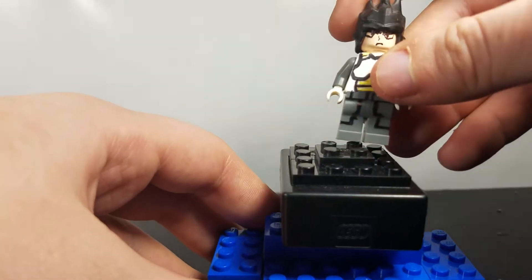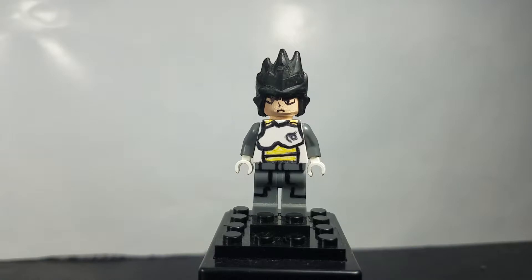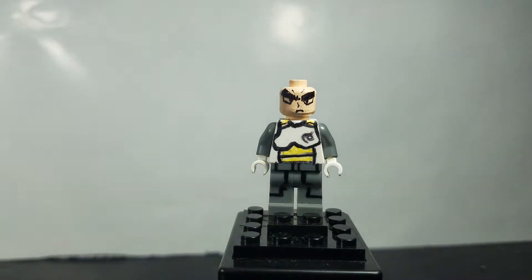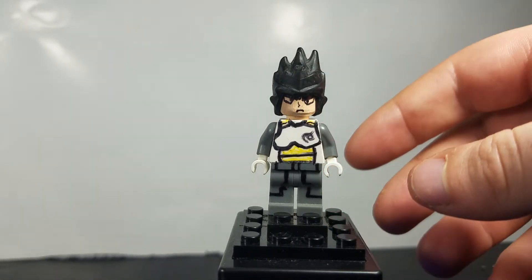So here is Vegeta from Dragon Ball Super. Pretty much everything is the same — the design on the torso and legs is exactly the same, and the hair piece is exactly the same. But the face is new. The old Dragon Ball Z figures I did were just the standard LEGO skin color, being yellow. That's inaccurate, so I wanted to make them in flesh. So some of these are remakes — this is basically a remake of that Vegeta.